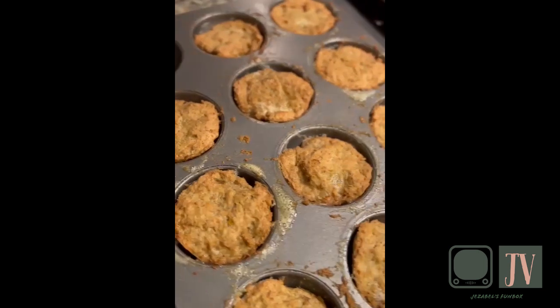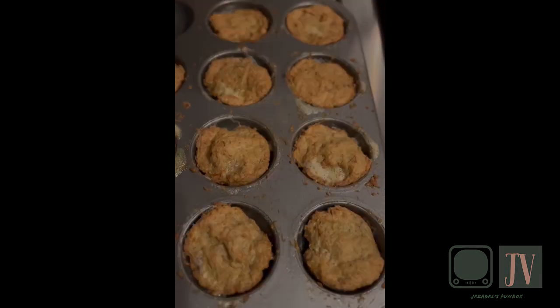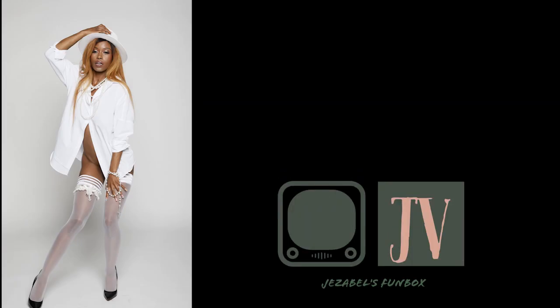And that is how you make delicious pork carnivore buns. Thank you and I will see you in the next video.